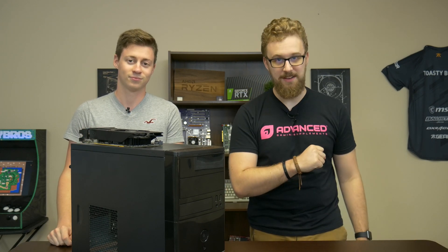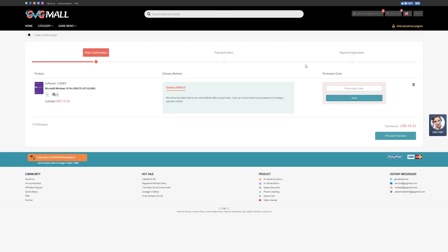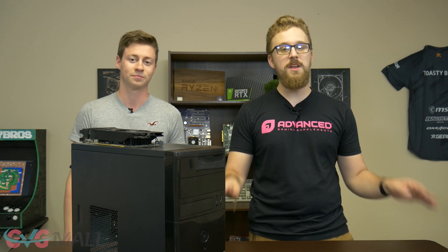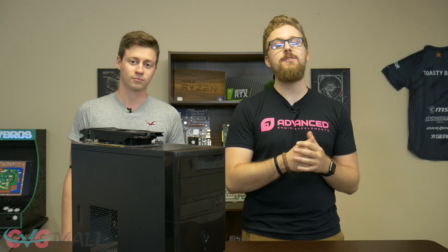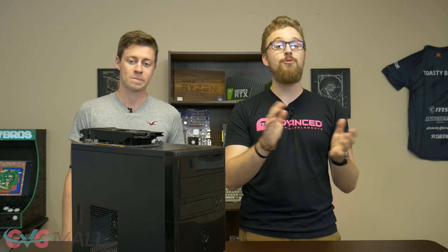But first, a word from today's sponsor. This video is brought to you by GVG Mall, an online marketplace to gain access to some awesome discounted game keys, and more specifically, Windows 10 licenses. If you use the link in the description down below and type in code TB20 at checkout, you'll get 20% off Windows 10 Pro license keys. You just go in, type it into the Windows 10 Activator, and boom, you have Windows 10 Pro activated. We use GVG Mall for all the PCs we build here on the channel, so please use the link in the description, use code TB20, and save 20% today.